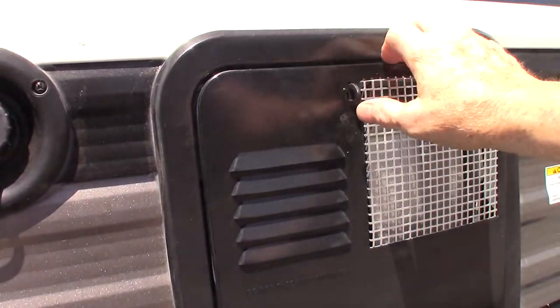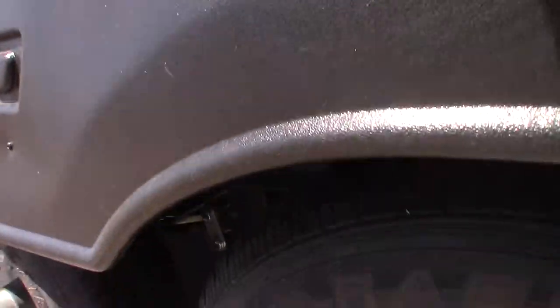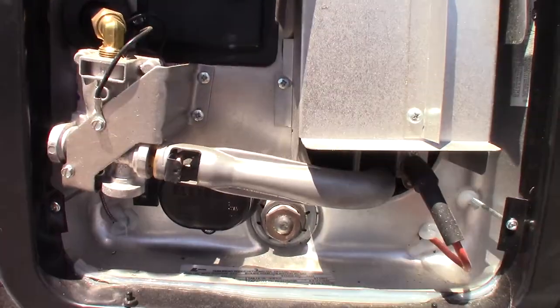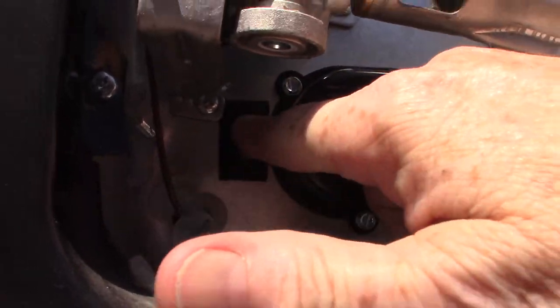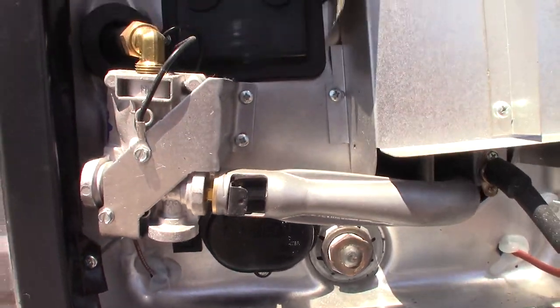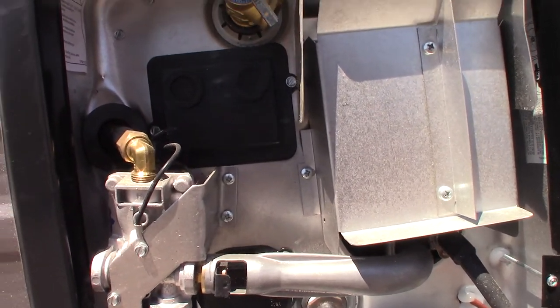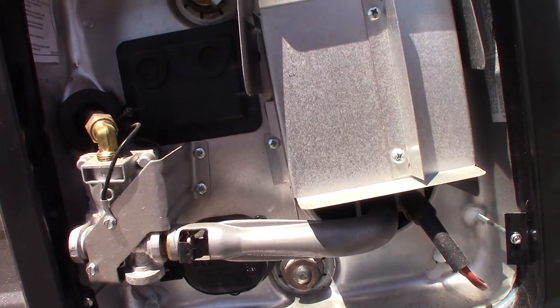This is your water heater from the outside. This works on both gas and electric. There's a rocker switch here — on and off — that controls the electric heating element behind this cover. The other switches are inside the trailer. This is the gas burner. Never run this without water in the water heater tank.